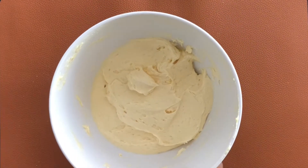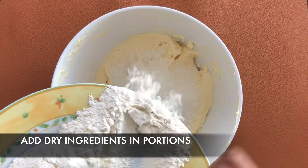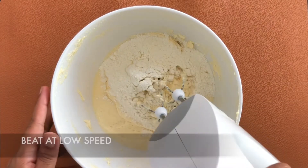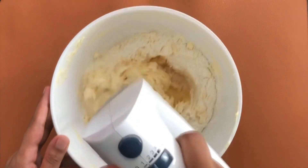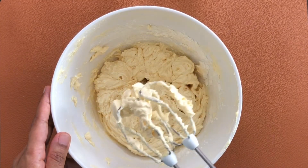Now let's start to add the dry ingredients to the wet. Add the dry ingredients little by little and beat well using an electric beater at low speed. The reason why we are adding the dry ingredients in portions is that it will help to get evenly mixed.